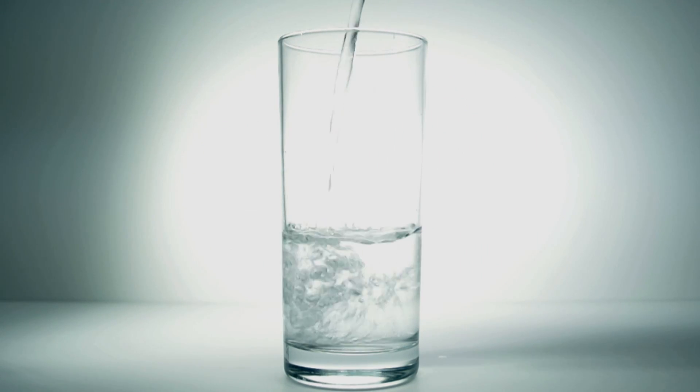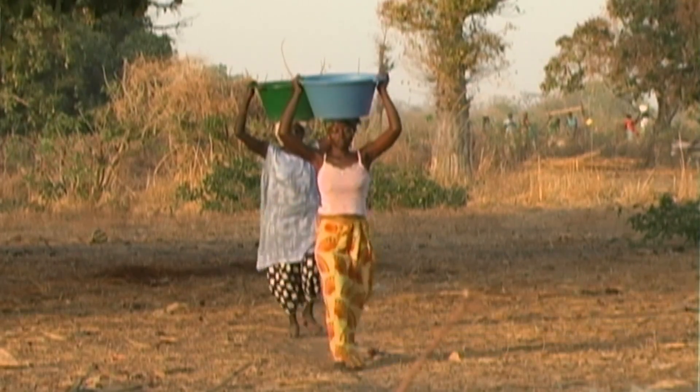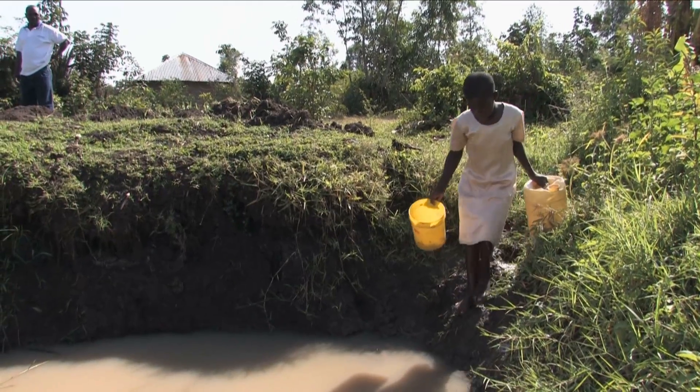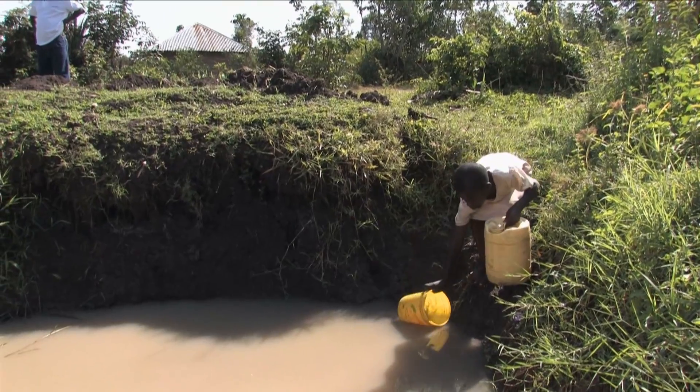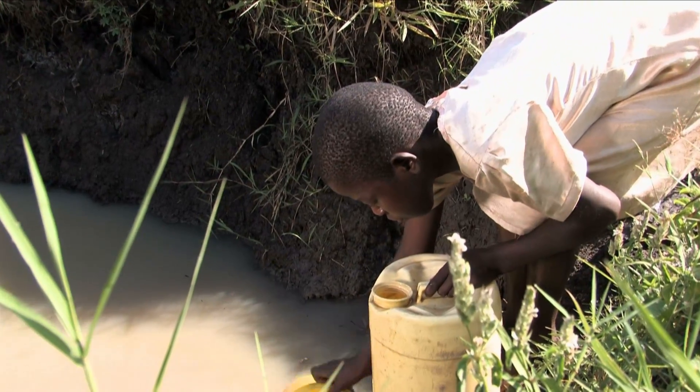For some of us, access to clean drinking water is as easy as this. But for one in seven people on the planet, finding any water to drink requires a lot of effort, and oftentimes arduous and even dangerous travel.